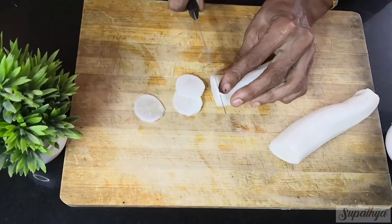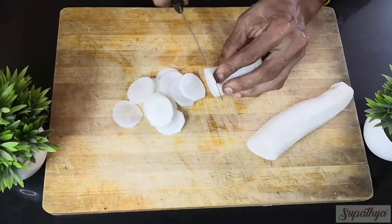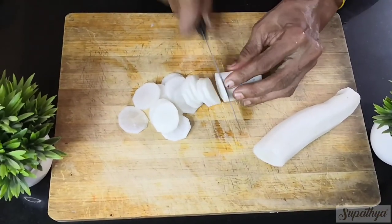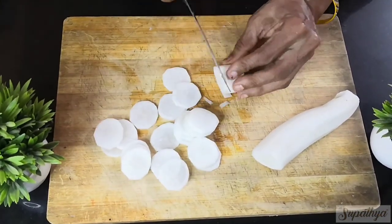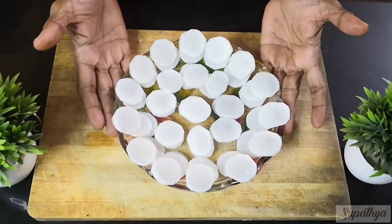We typically cut the radish into concentric circles. You can see the radish is now being cut into thin circles — the thinner the better, as it cooks well in the sambar. The radish is now ready to be used in sambar.